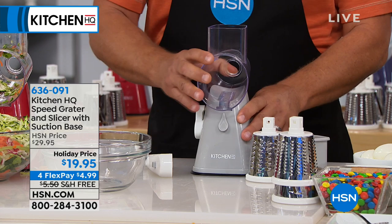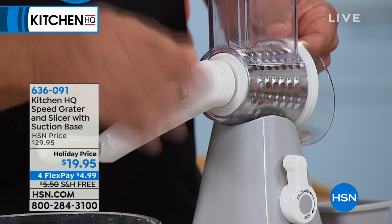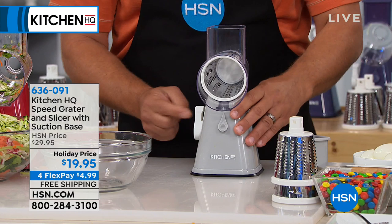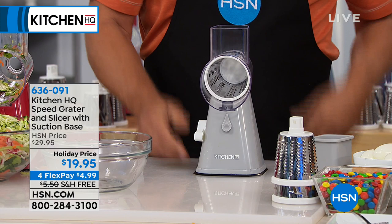You pick whatever drum you want to use — I'm going to use the coarse grating drum — snap the handle on the back of the drum and you'll hear it click, meaning it's intact. Then all you do is turn the handle and everything comes out of the front of the machine. There's a little white lever on the side: if you have a smooth countertop, set it down, push the handle forward, and it locks down solid so it's not going to move while you're using it.